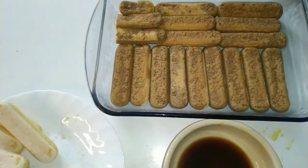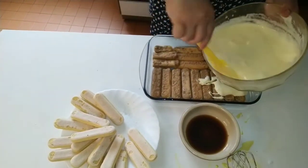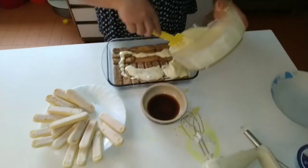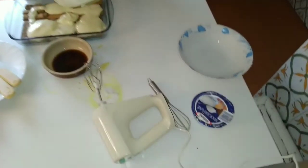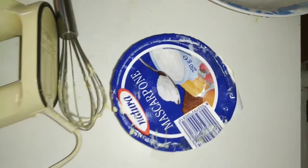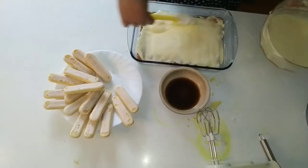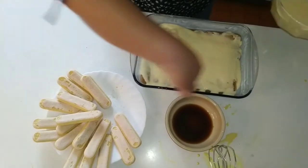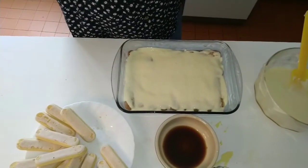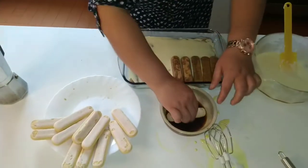I love homemade tiramisu, really, because you know exactly what you are putting in. Now we need to put this cream on top — don't be shy about putting this cream on. Let's put it on top for the second layer.